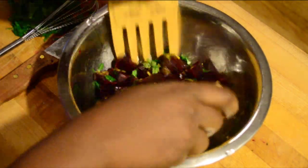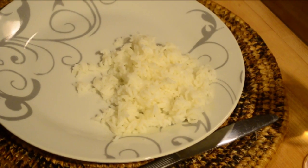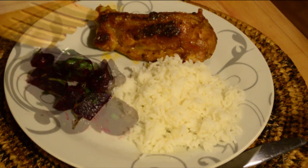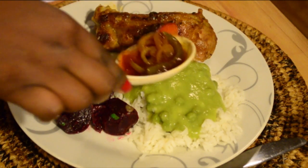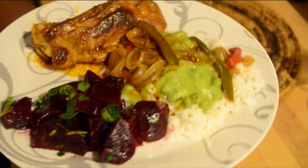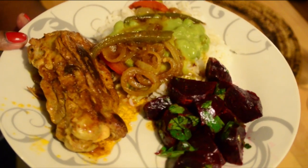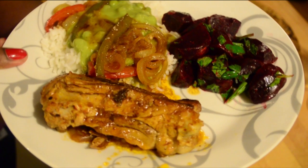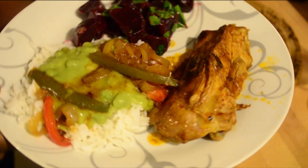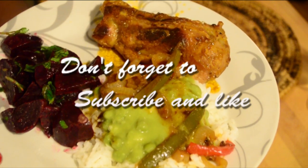Now we're going to plate everything: you have the rice, the turkey, the beetroot salad, the green peas sauce, and of course we need to pour a little bit of the grilled turkey sauce over everything. And we're basically done for today! I hope you'll enjoy the recipe and make it. If you do, you can send your pictures, and if you want more advice you can message me. Bye!